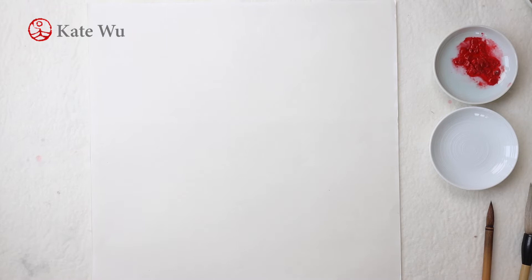I'm going to use ink, a large brush, a small brush, and red color.